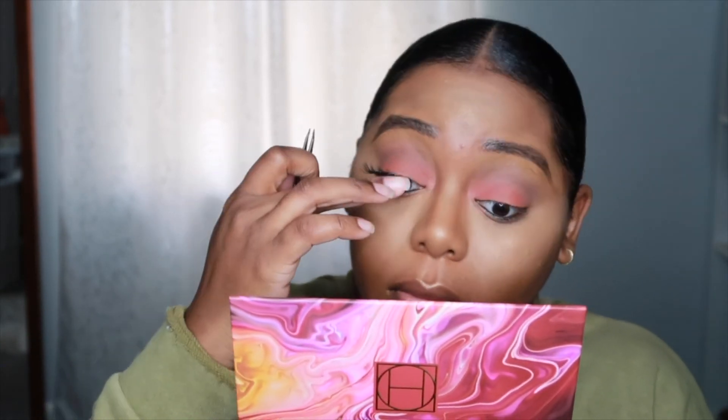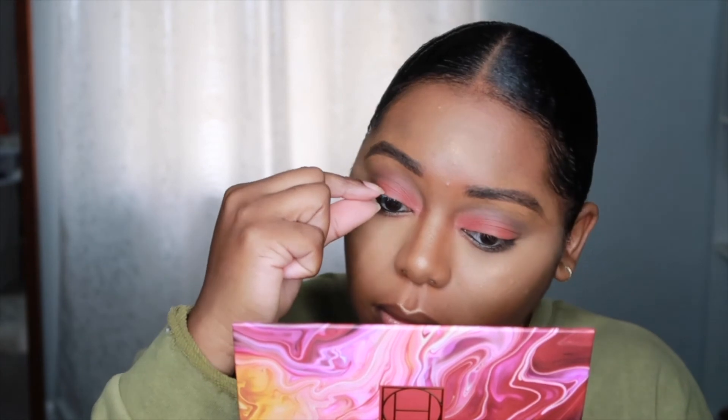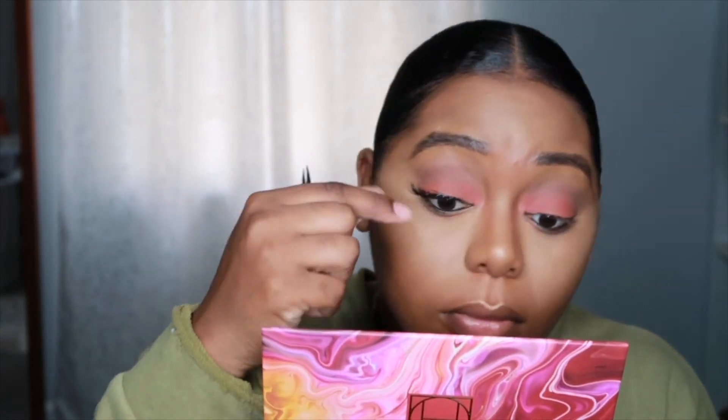I'm just gonna go in with my KKW lip pencil in Nude Three and then apply my Elf liquid matte lipstick in the shade Coffee, and then that's gonna be the completed look for this video.